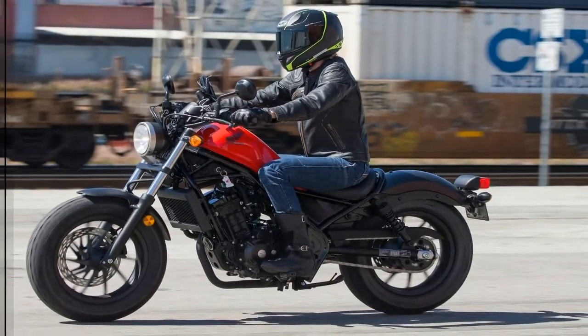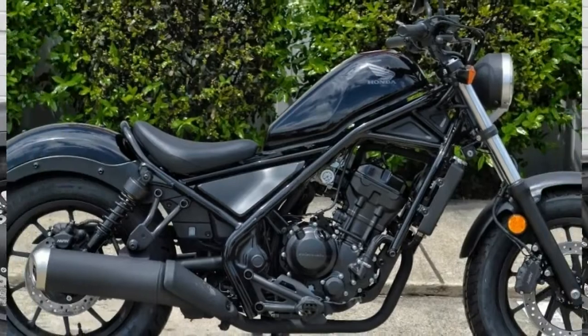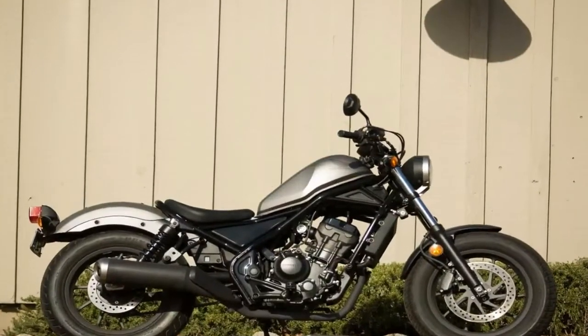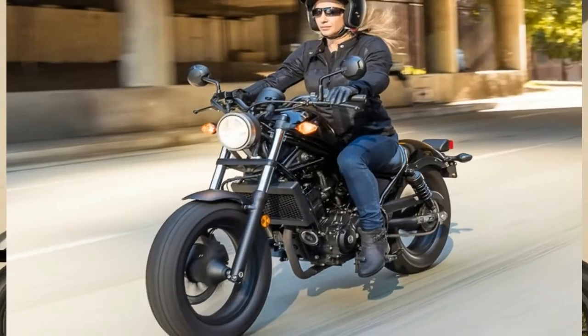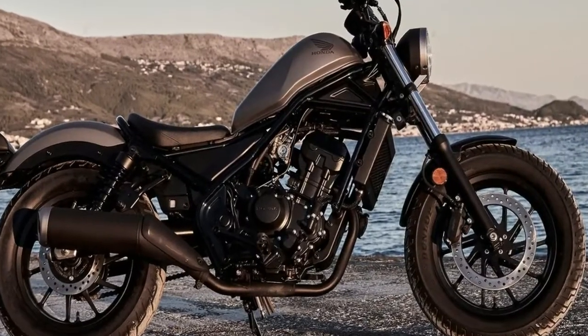The 28-degree steering head angle and 4.3 inches of trail gives the Rebel a stable demeanor that helps keep the ride from feeling too squirrely, but depending upon which model you choose, you are still looking at something between 364 and 414 pounds curb weight, so that will only help so much. You're still going to feel every gust of wind and pressure wave from the surrounding traffic.